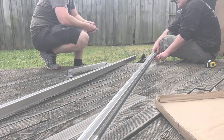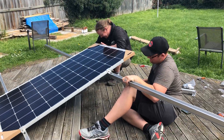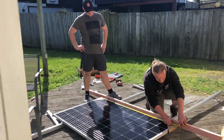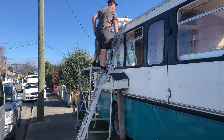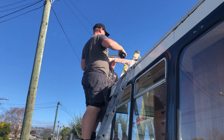Since we are building an off-grid bus, the solar system is a huge component. It is really exciting to see it finally going up. We are starting by installing the four 315 watt panels onto a tilting roof rail system. We have an extra set of hands on deck this weekend — Scott's brother Bart is helping us out with the solar panels.